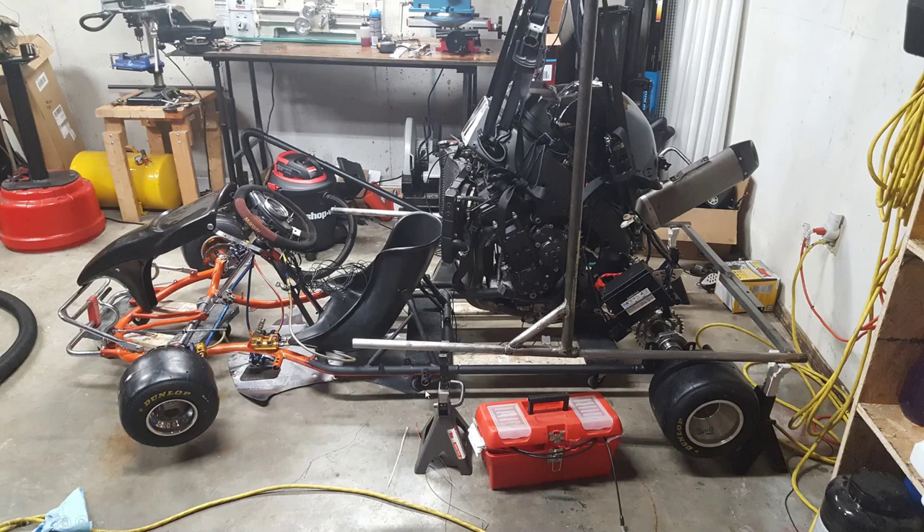Now I've welded it and looks like I've painted it over to mock up what it would look like.